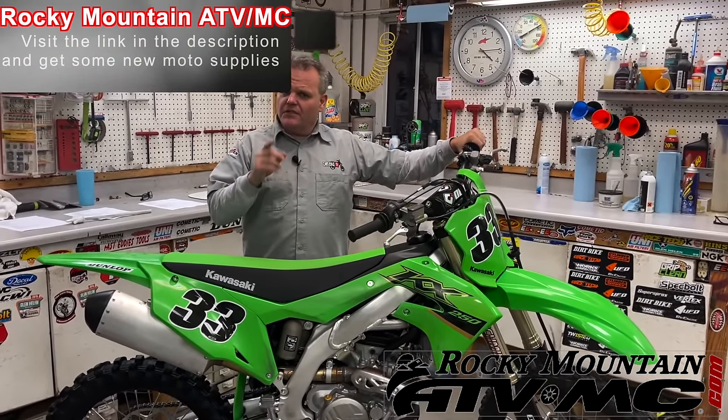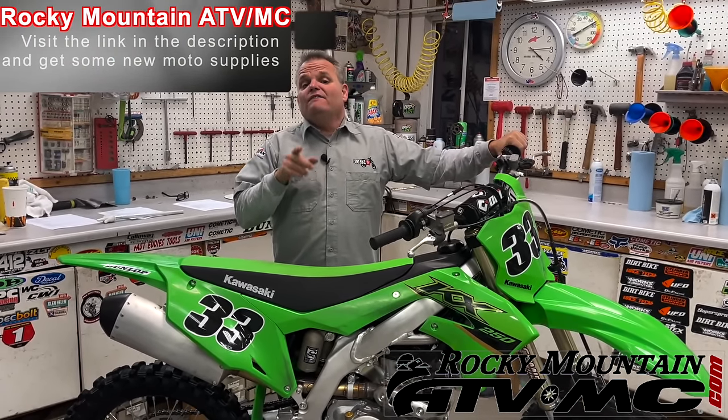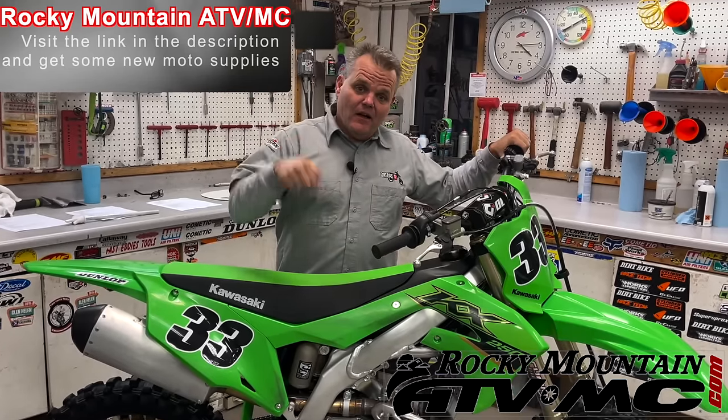Thanks for watching the video this far. If you're going to purchase any dirt bike parts from Rocky Mountain ATV MC, feel free to click on the link in our description below.